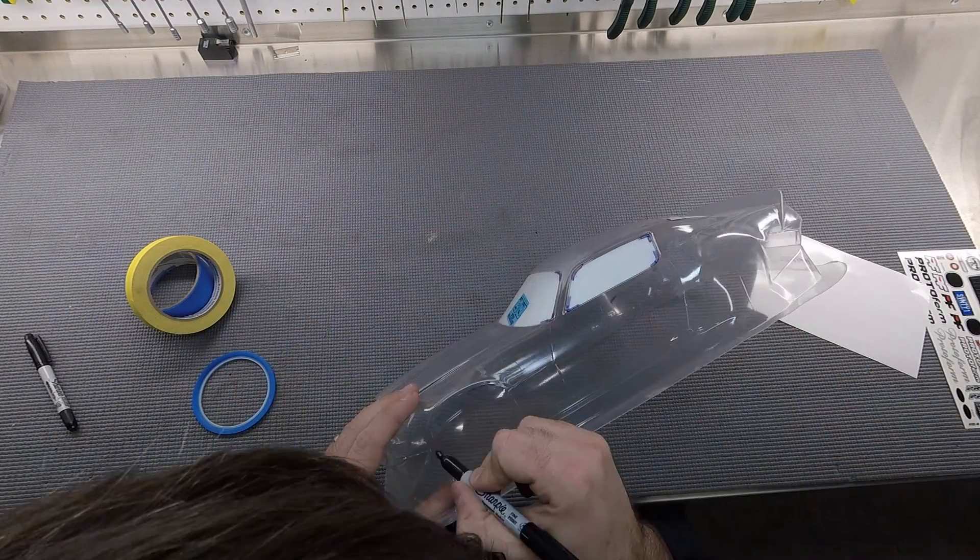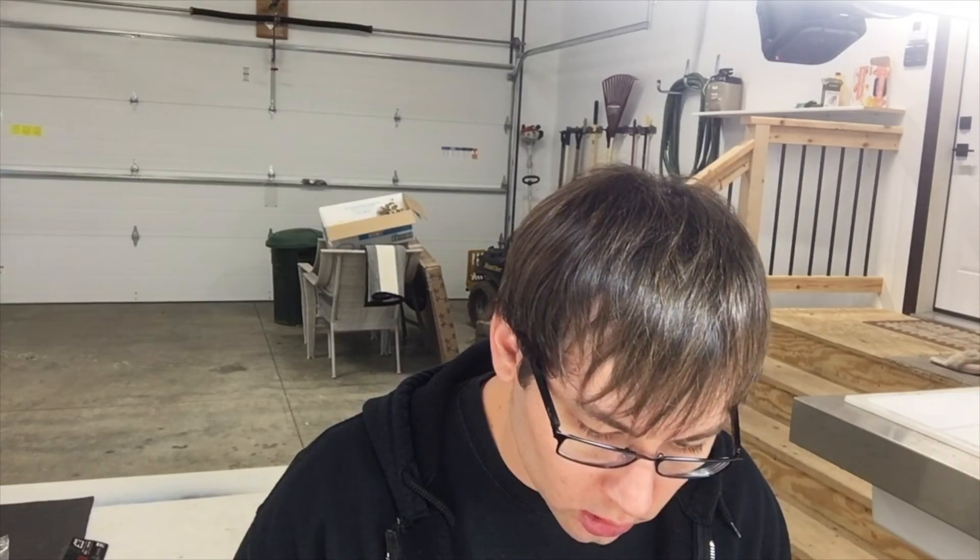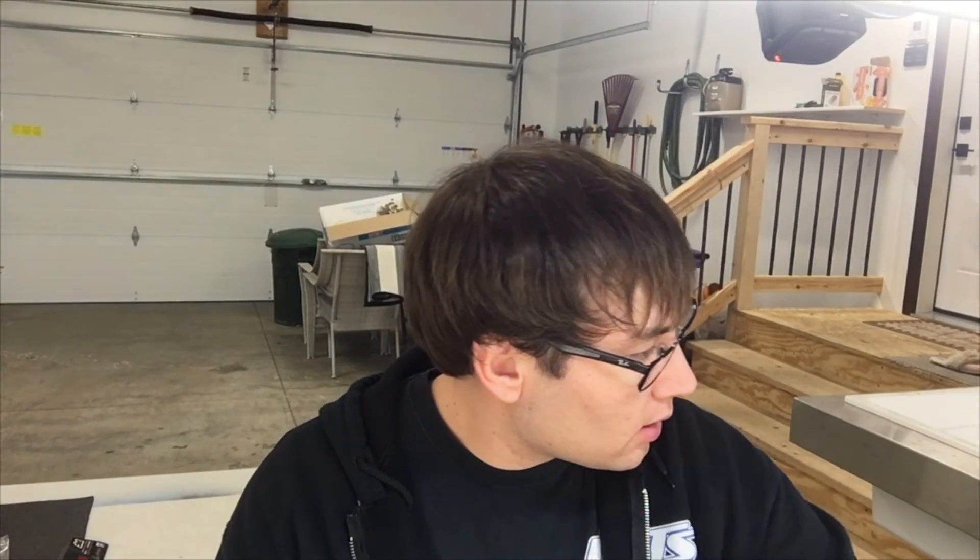I'm going to mark out some reference points with masking tape, trying to get it the same side to side, and utilizing the body lines of the car. At this point you want to start figuring out your color scheme, because when spraying the inside of a body you want to spray your darker colors first. That way you can mask off the lighter area, spray your darker color, peel off the mask, then spray the lighter color — it won't affect the dark at all. I'm thinking a purplish look for the top part of the car and something darker for the bottom section.